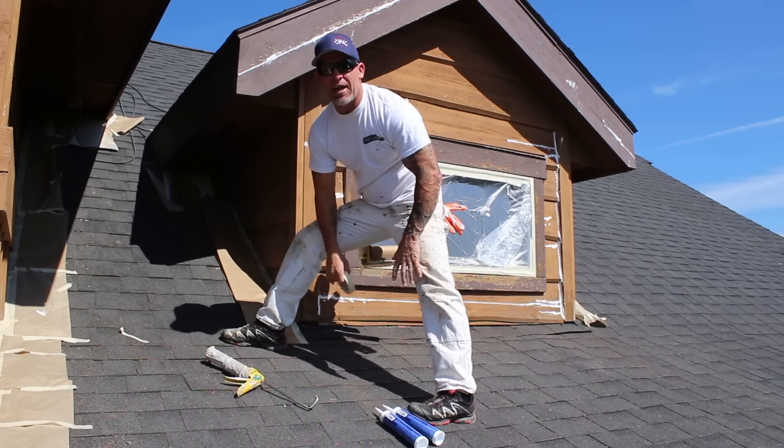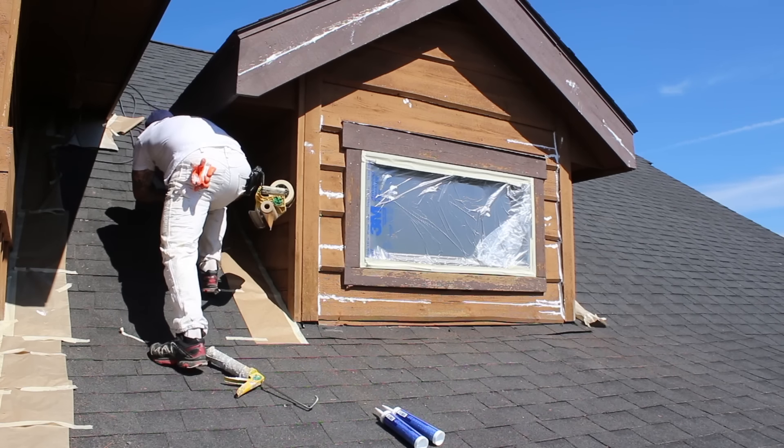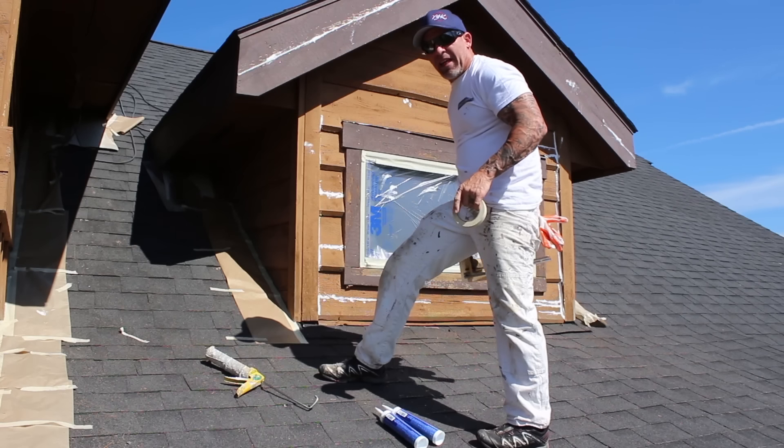Once I run a strip of masking, I just take my one inch tape and put it down on the roof. If you step on it, it actually makes it hold a lot better — especially in windy conditions.